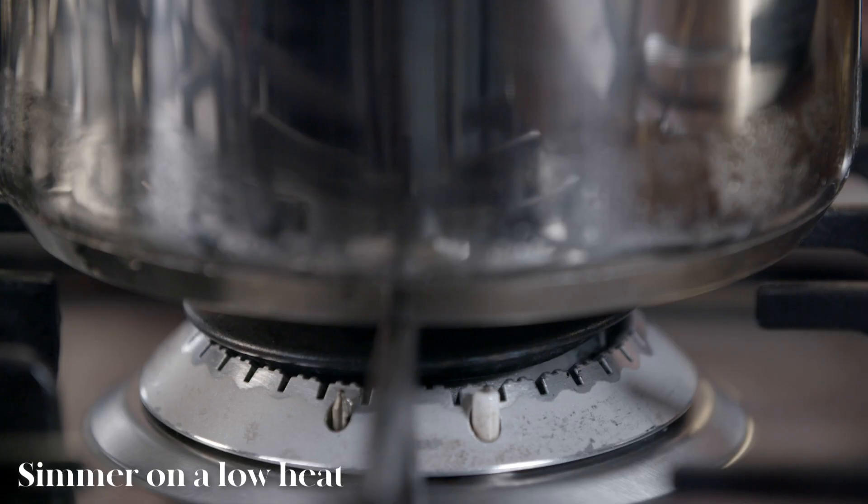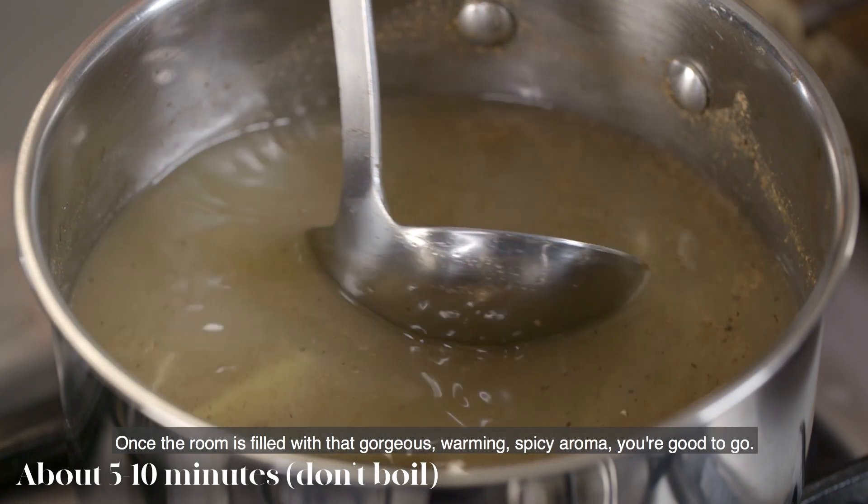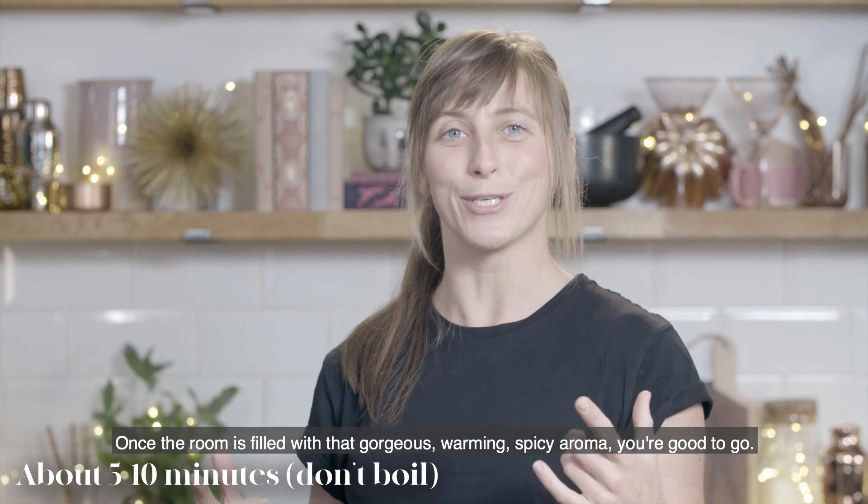It's time to get it on the heat. The key to this mocktail is ensuring that the ingredients don't boil, so once the room is filled with that gorgeous warming spicy aroma, you're good to go.